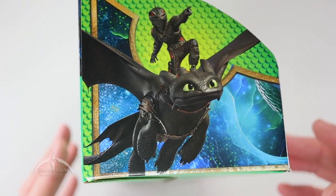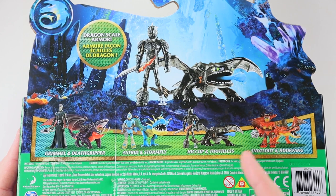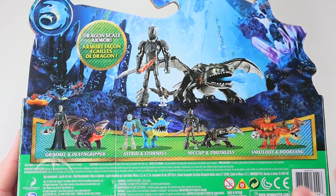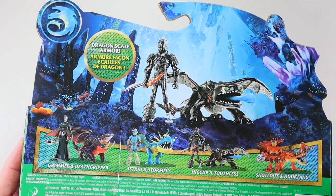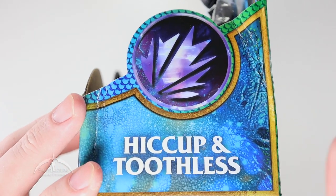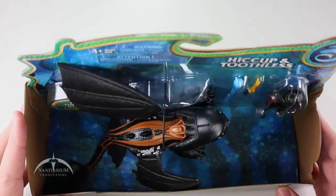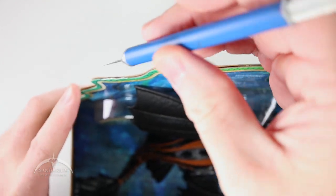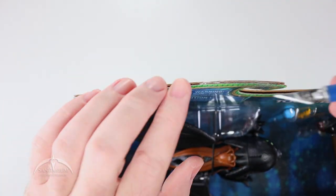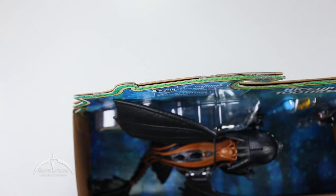Packaging-wise, the side does have a nice little picture of the two of them flying around. And then on the back, we have some product information and some more of the figures from the line. I really like the dragon designs on all these, which is really what drew me to this. Not a whole lot of other stuff going on here, but dragon scale armor. The other side has just the logo. They've basically taped things together everywhere all the way around the sides, and that's pretty much it.